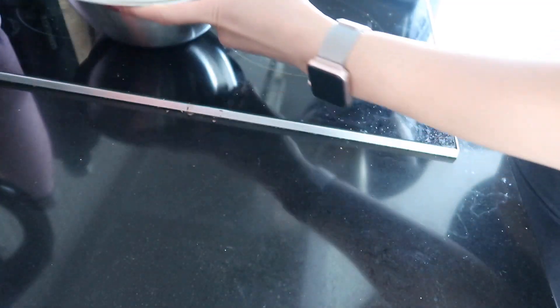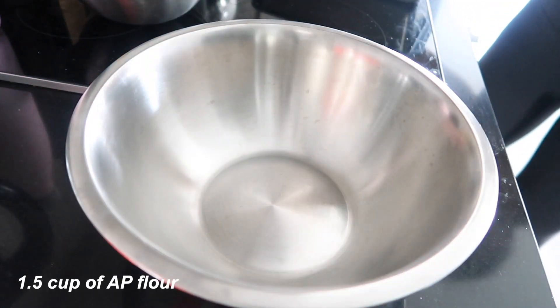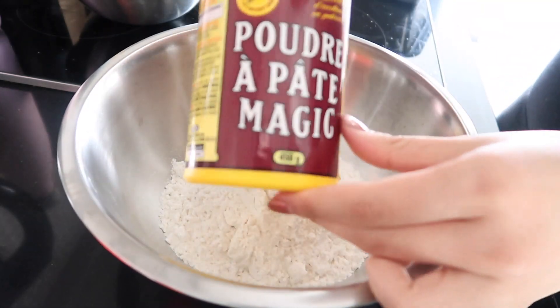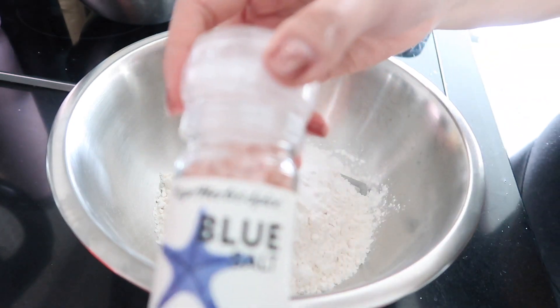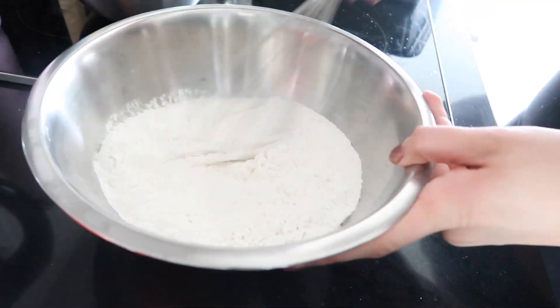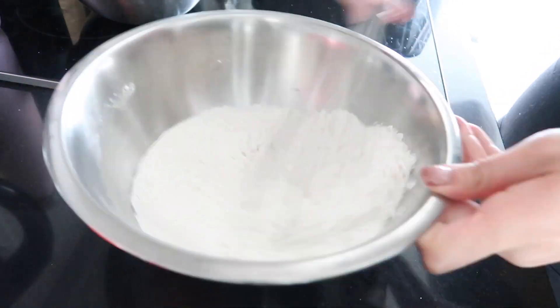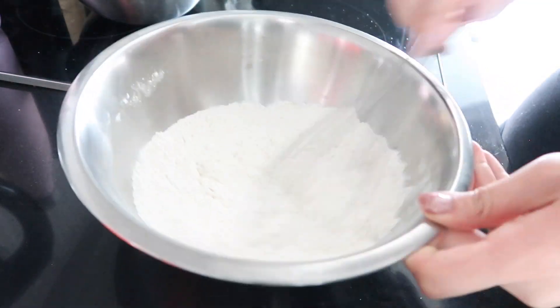Then in a separate small bowl, make sure you put in all the dry ingredients: flour, baking powder, baking soda, and salt as well. The deceiving thing about dry ingredients is that you actually need to mix them super well. Every time I don't take the extra time to stir it, I find I can actually taste the salt granules, so make sure you give it a really solid whisk.